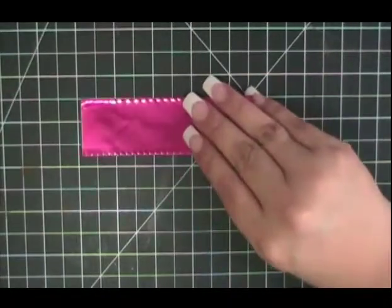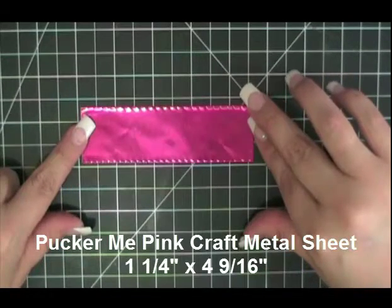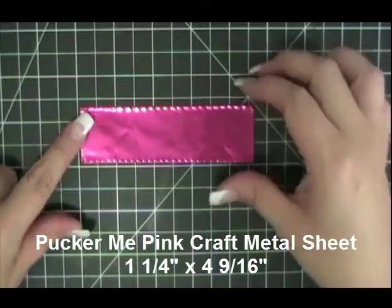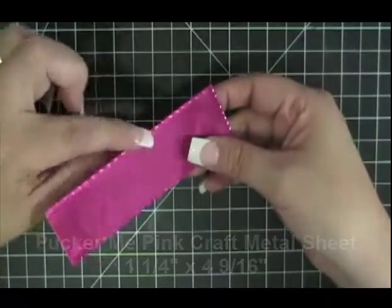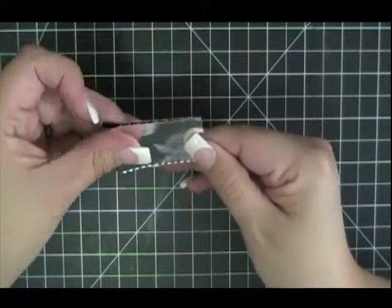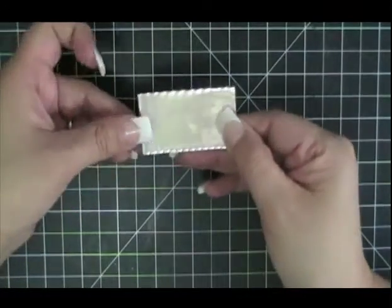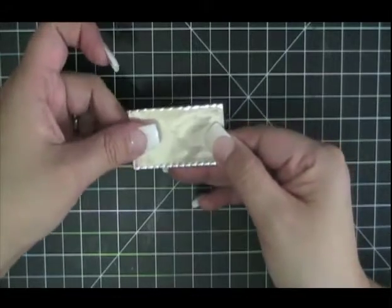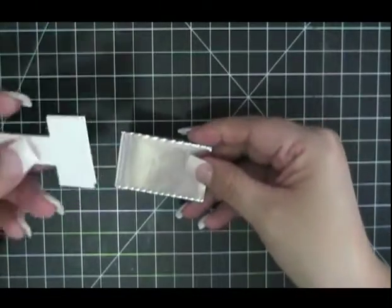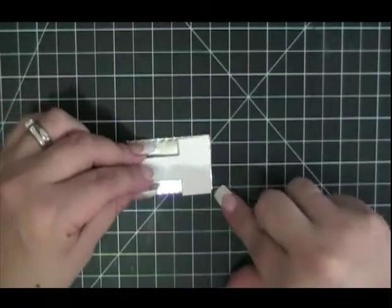I've taken a Pucker Me Pink metal sheet that measures 1¼ by 4 9/16 inches and I'm going to fold it in half with the color facing inward. I'm going to lightly press — I don't want to press too hard, but I do want to press down. Now I'm going to take the template I created and place it directly on top.